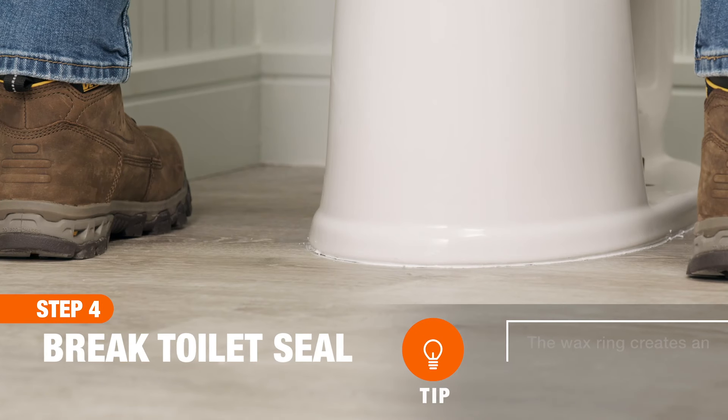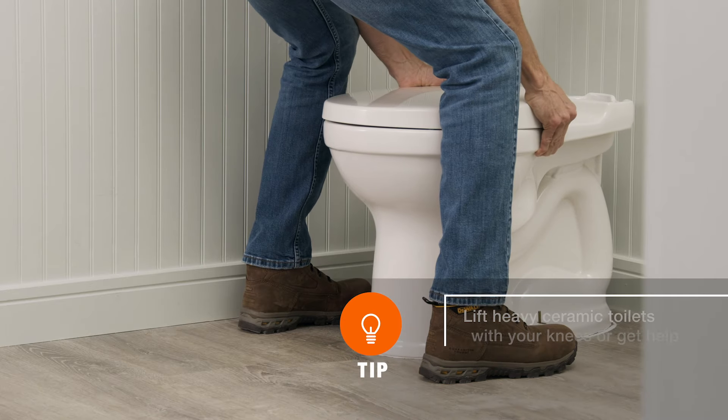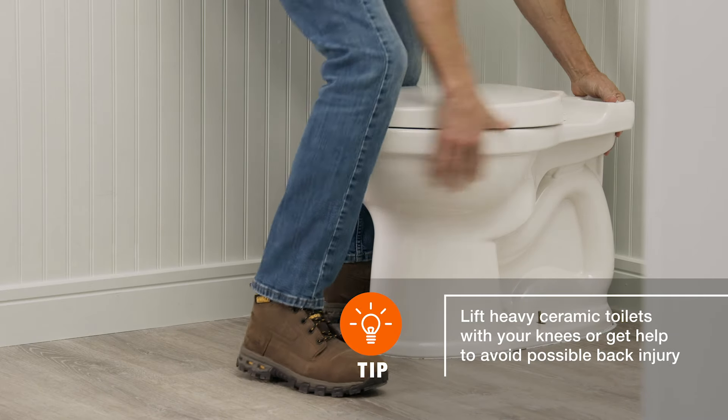To break the wax seal, gently rock the toilet side to side. Once the wax ring is broken, lift the bowl up and out of the way.